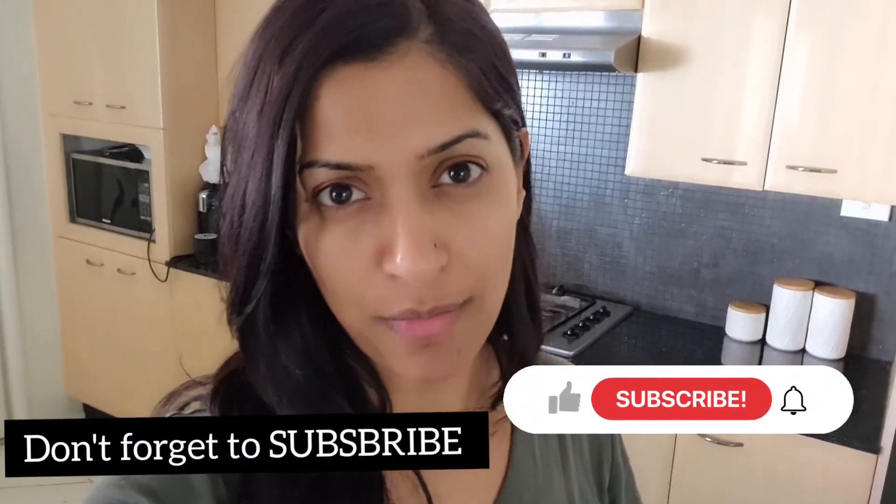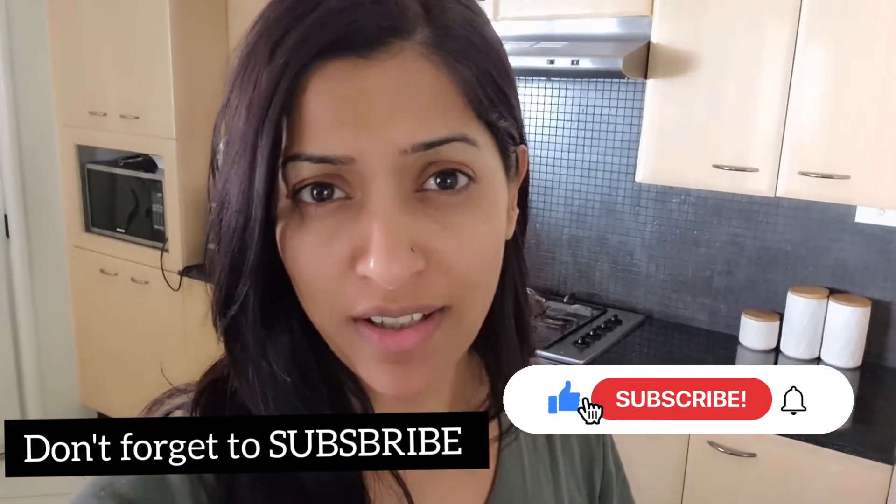Hi everyone, welcome back to my channel Health Beauty and Mind by Raj. Today I'm going to show you how I make my baby a smoothie every morning when I'm rushing and don't have time.